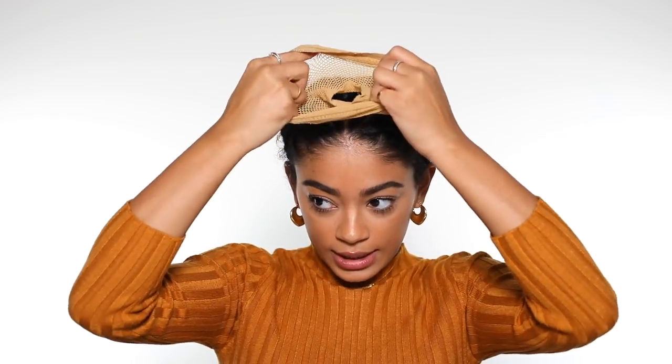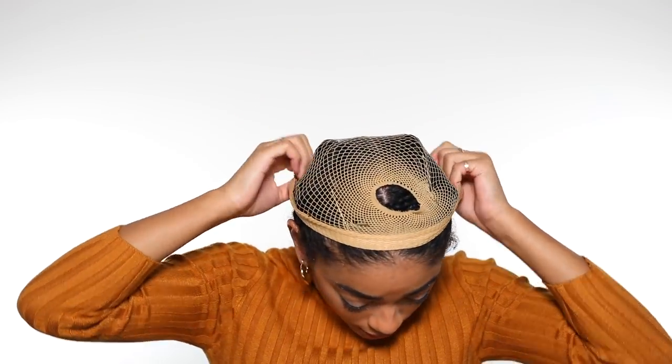Now that all my hair is up and out of the way, I go ahead and get a wig cap. You don't have to use one, but I only use one because the clips in the wig sometimes get stuck on my braids and pull out hair. Just put the wig cap over your braids — be careful of the bobby pins though, some of mine just fell out. But it's okay because the wig cap keeps the braids in now.